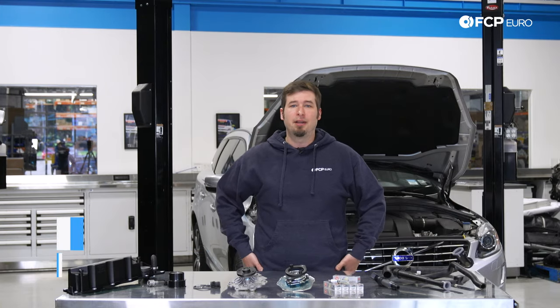Hi! Adam here with FCPero. Welcome to the Volvo SI6 engine and maintenance diagnostics guide.